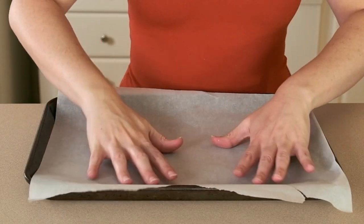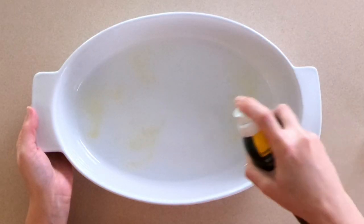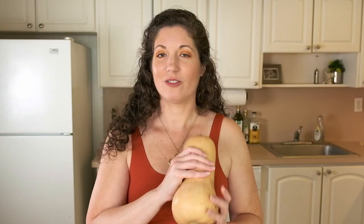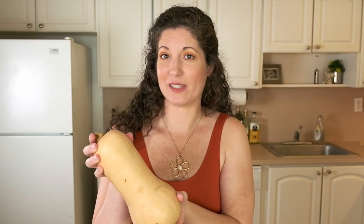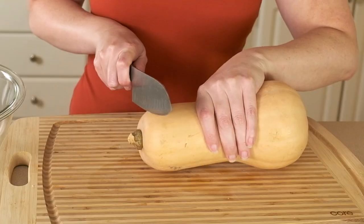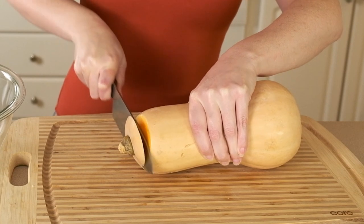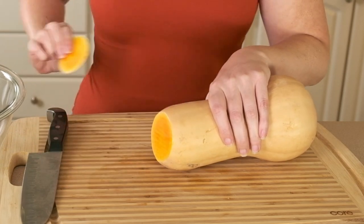I'm going to preheat the oven to 400 degrees Fahrenheit and prepare a baking tray with some parchment paper. I'm also going to get out my casserole dish and spray it with some oil. I have a medium-sized butternut squash — it's almost three pounds — and I'm just going to peel it and chop it into cubes that are about an inch in size.